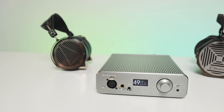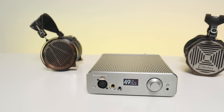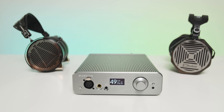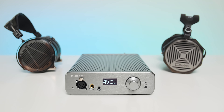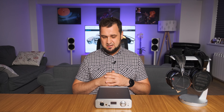When I connected the Audeze LCD-4 and the Hifiman Arya, I felt a very breathing, transparent type of sound where I could focus anywhere I wanted. These headphones extract quite a lot more information compared to my loudspeakers, so this test was mostly done with headphones.